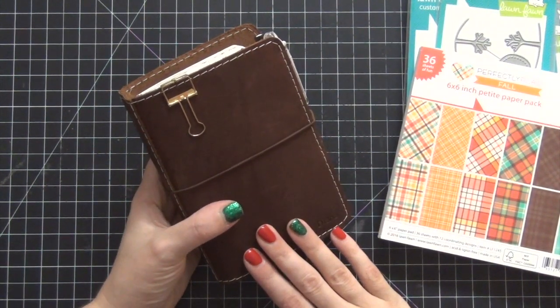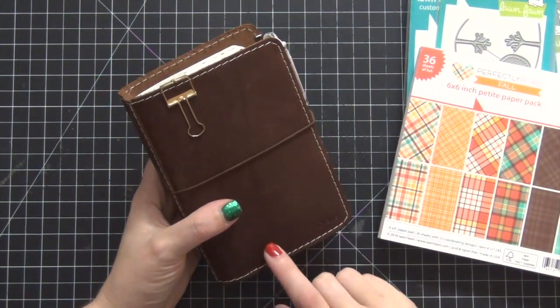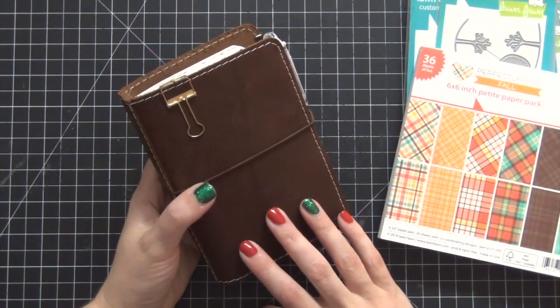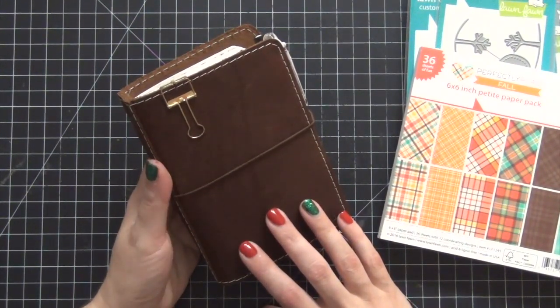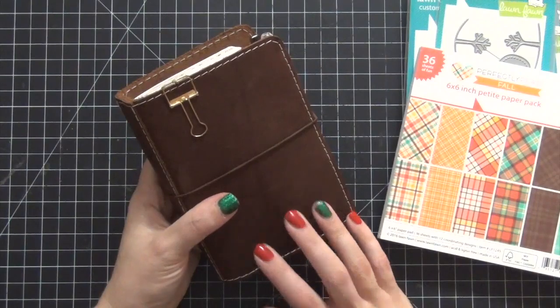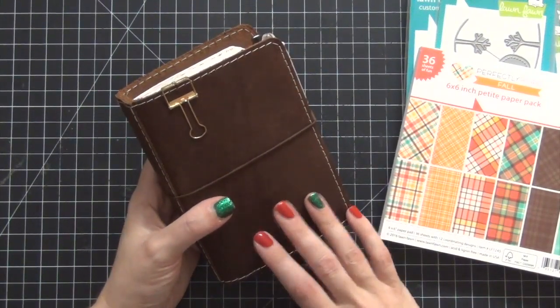Hi guys, today we're going to be doing another installment video in my Fall Traveler's Notebook setup series. This is the Traveler's Notebook that I'm currently working in. It's from Foxy Fix. It's a number two wide pocket in the color Rowena. I absolutely adore it. I've been in it for the whole month of September.